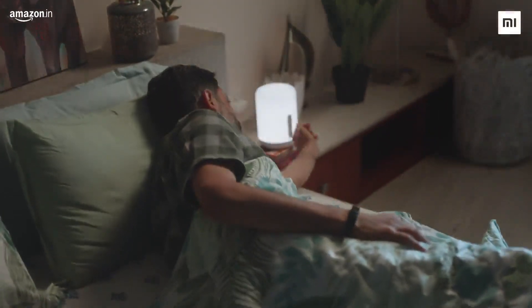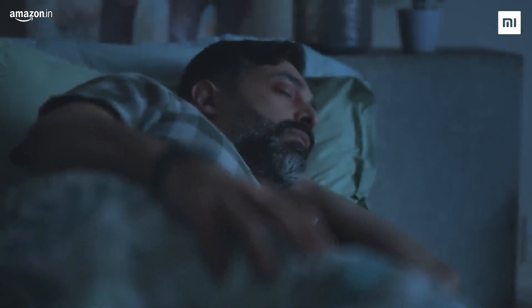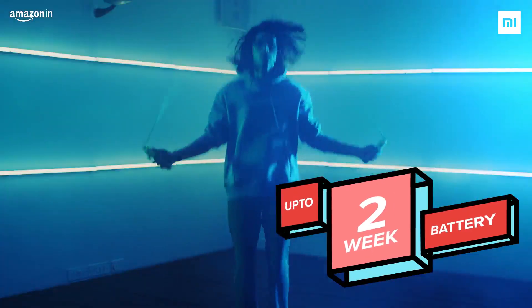Sleep tracking is now more detailed with sleep cycle analysis including REM data. And with the all-new magnetic charging and 14-day battery, you don't have to take it off for weeks at a time.